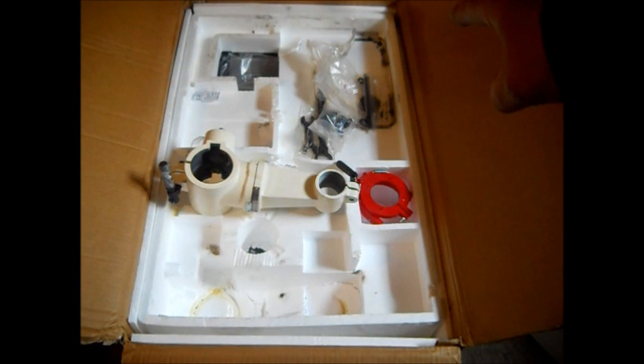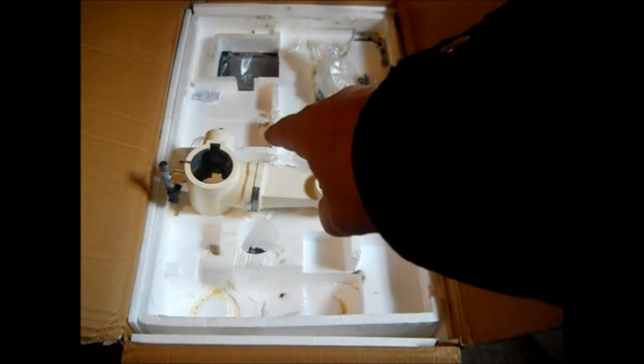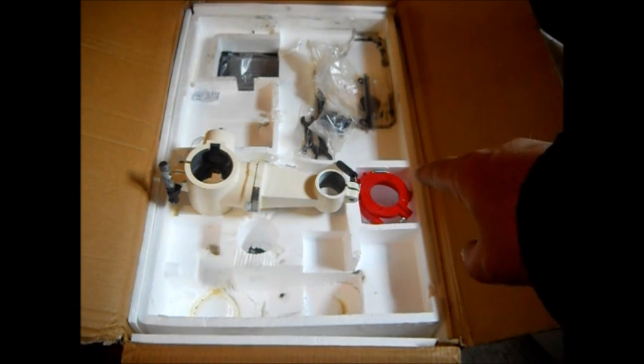Okay, that right there is the spindle for the drum sander. Right in there you got wrenches. There's the piece that goes on your column for your table. That's that little red guard thing.